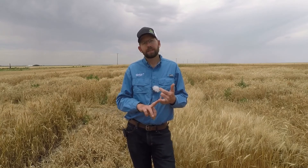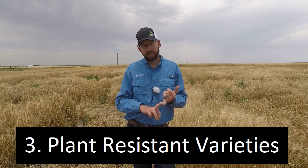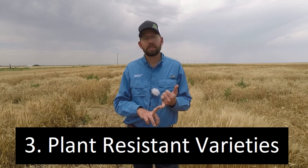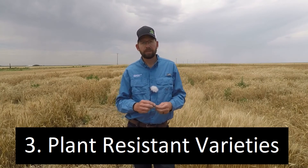Start clean, plant later. There are varieties that have good resistance to the wheat curl mite, varieties that have good resistance to the wheat streak mosaic virus, and varieties that have good resistance to both. Cropland has some varieties that have resistance to the wheat streak mosaic virus.